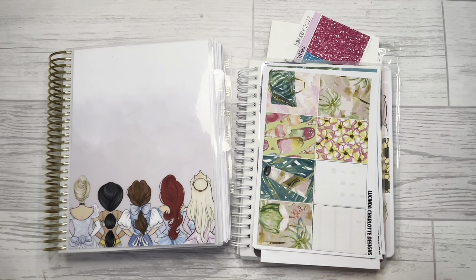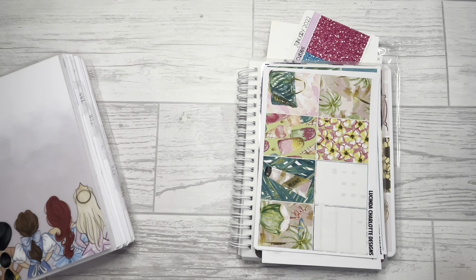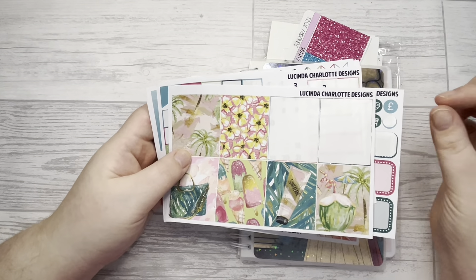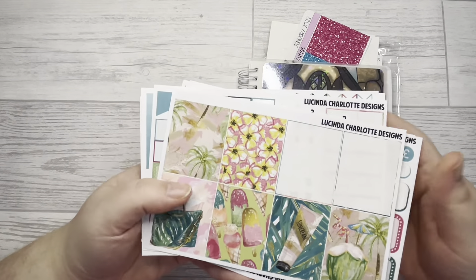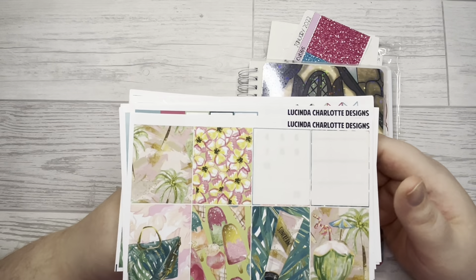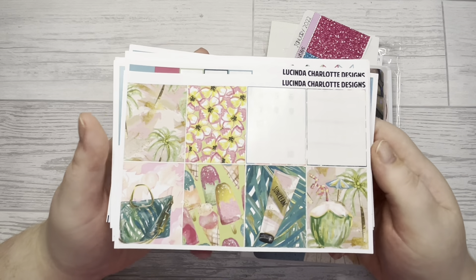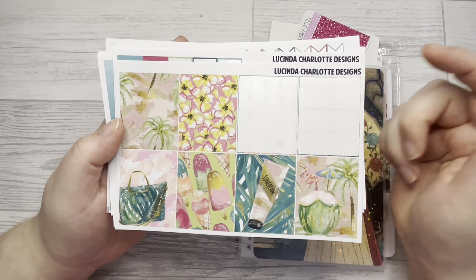Let's start by showing you what I'm going to be using. I have got the week off to the side in Nostalgia open, just to make it a little bit easier. I've been loving using up my leftovers because next year I've gone for an A5 wide, so I'm probably going to be needing more than leftovers for my memory planner next year. I'm trying to get them as much used up as possible because I don't want to waste anything.